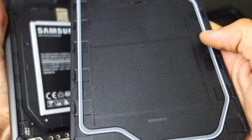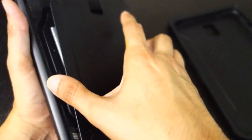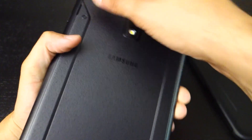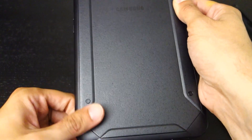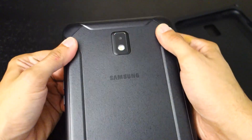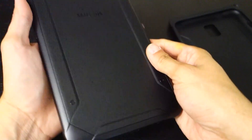Here you can see there's a little seal around the battery compartment — that's what keeps this waterproof. When you put it back together you just have to make sure it's sealed all the way across and then you should be good to go.